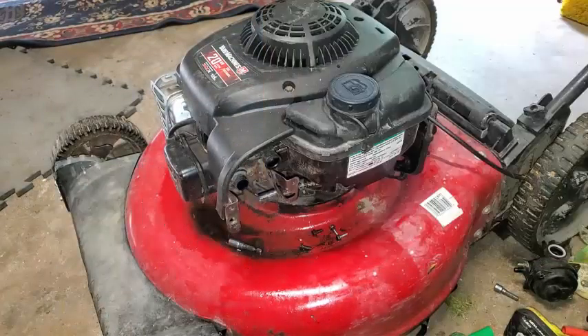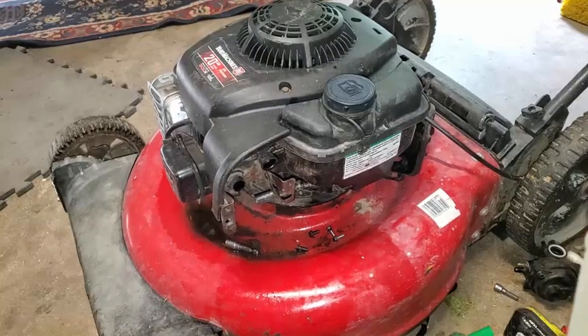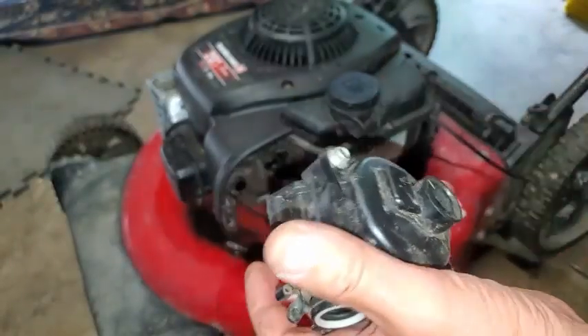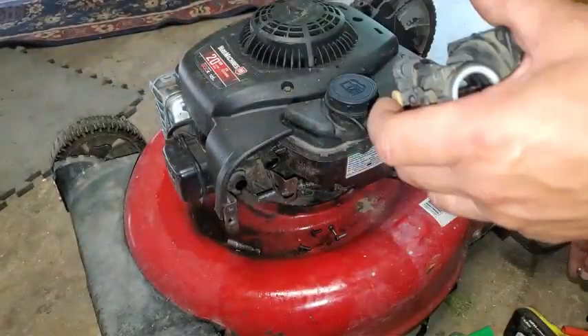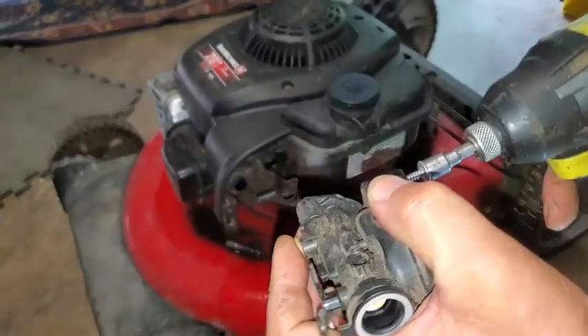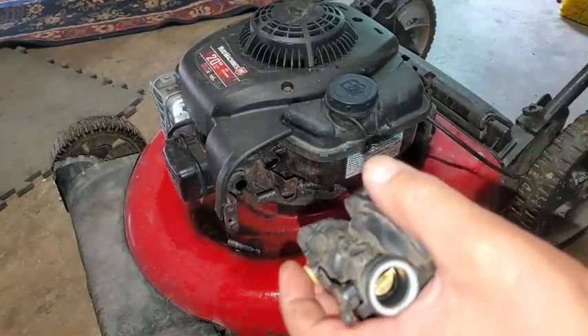So that's that. I think we got the water out of there — that's good. Now we're going to get the float bowl off of this carburetor. We're going to clean the water out of here, and this is another 7mm.